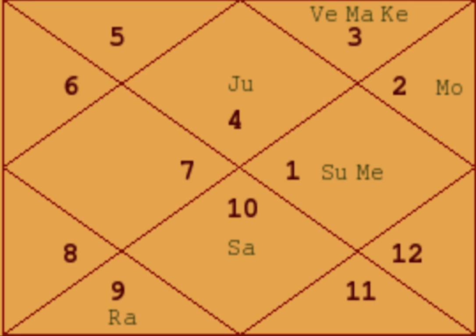A Mahapurush Yoga is formed when the planets Jupiter, Saturn, Mercury, Venus, and Mars — Sun, Moon, Rahu, and Ketu do not take part — are sitting in the Kendra houses. The Kendras are the first, fourth, seventh, and tenth. These are house numbers, not sign numbers, so do not confuse them — for newcomers, this is the first house and the sign is number four.